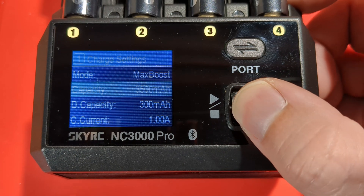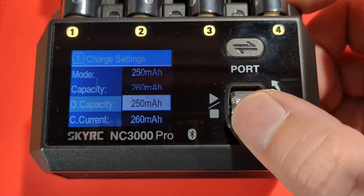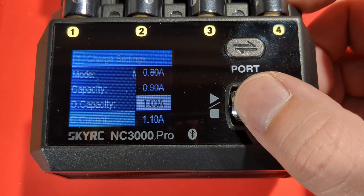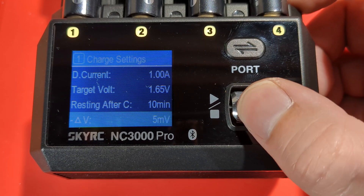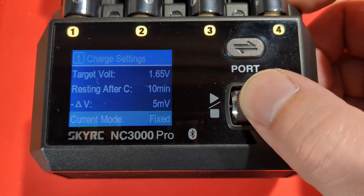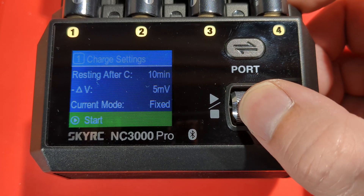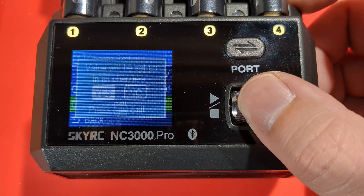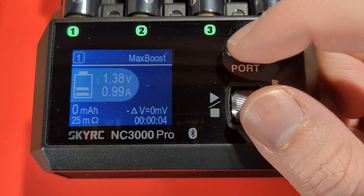The next mode is max boost. You can set your capacity, desired discharge capacity, charge current, discharge current, target voltage, rest after charge, and delta V for termination. You can also use the internal resistance for determining current. Let's start — that's max boost. It will charge and then discharge by a certain amount.